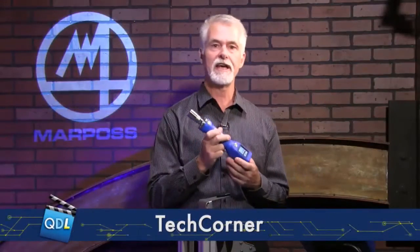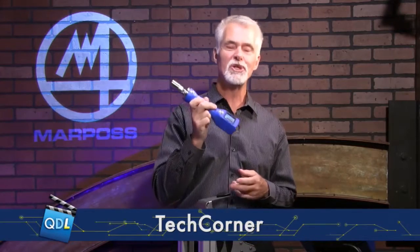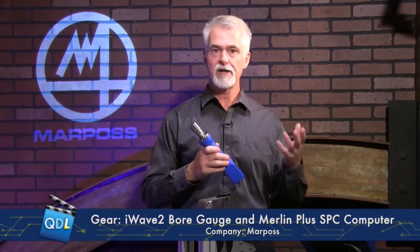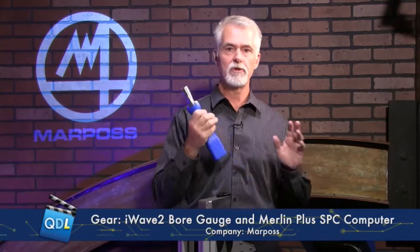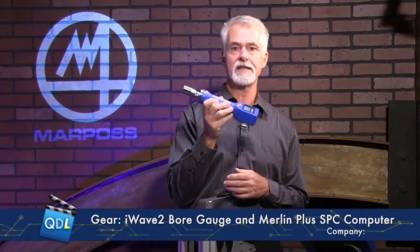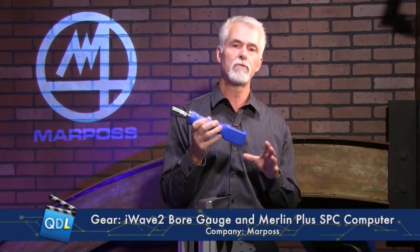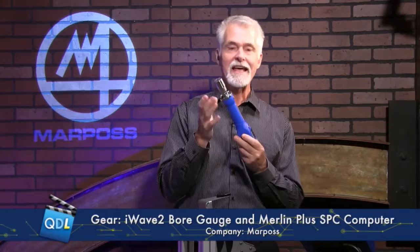We're going to look at a wireless gauging system today. It's going to involve the iWave 2 wireless bore gauge from MarPauss and also the Merlin Plus computer, which is an industrial computer. These work as a wireless system over smart Bluetooth to enable wireless communication. We'll talk about the handle first. This is an IP67 rated handle, which means that if you go out onto the shop floor, you don't have to worry about any oil or water contaminants getting inside the handle and mucking up the electronics.